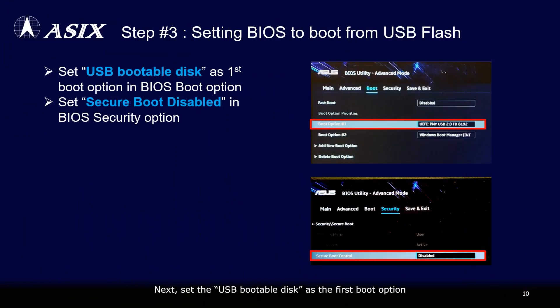Next, set the USB bootable disk as the first boot option and disable the secure boot in the BIOS.